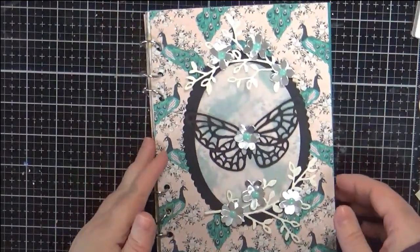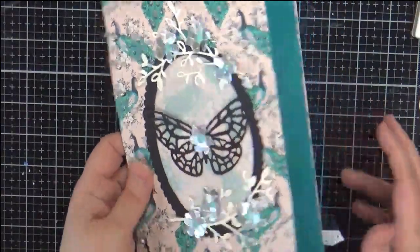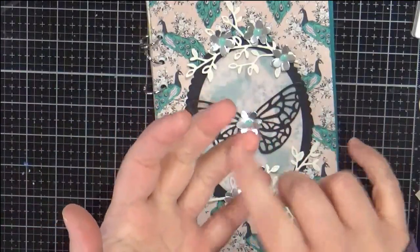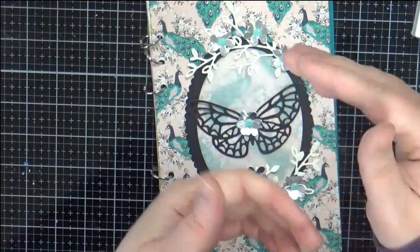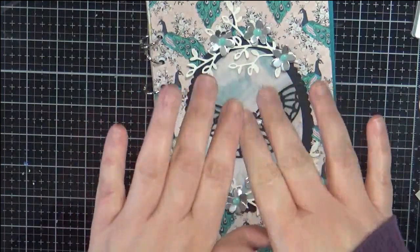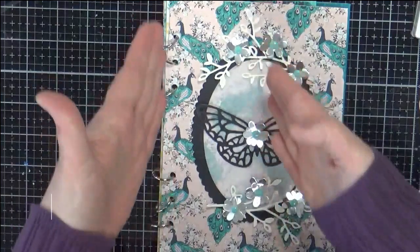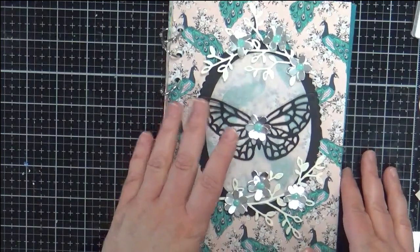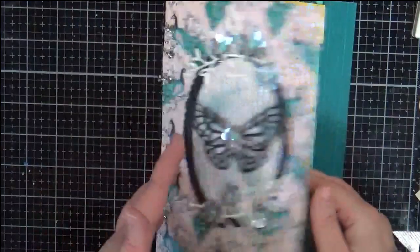Welcome to my channel, thanks so much for joining me today. I have a flip through of a Maggie Holmes themed journal, ring bound, done in the A5 style. It features Elizabeth Craft Designs planner essentials as well as Helen Colbrook Everyday Journaling, and it's a combination of those. Both are A5 — the Elizabeth Craft Design is a slimmer one to fit into her journal, and this one is the Everyday Journaling A5 size.